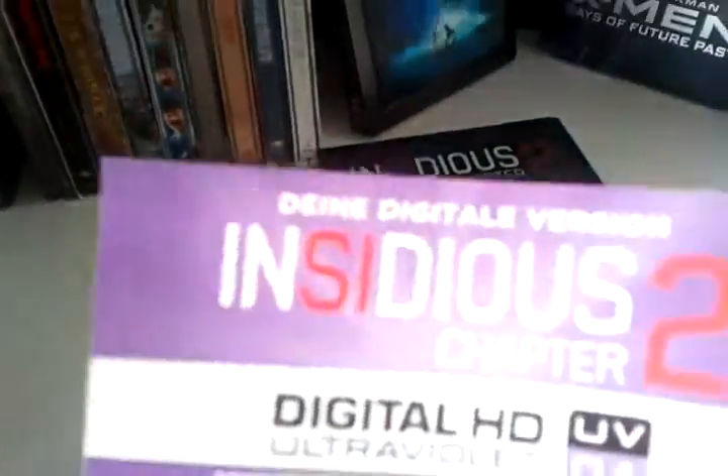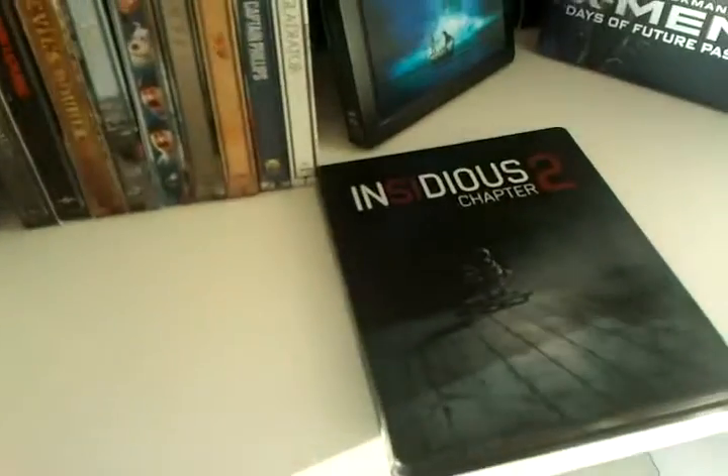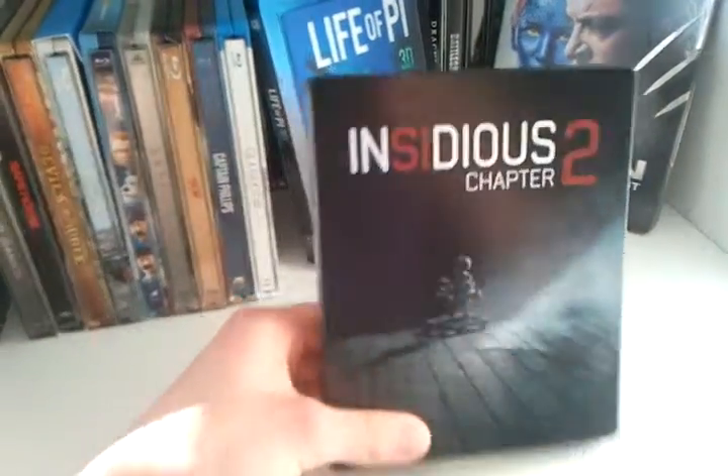Here I got that flyer. I'm not going to show you the code. This was my unboxing of this German Insidious Chapter 2 Steelbook.